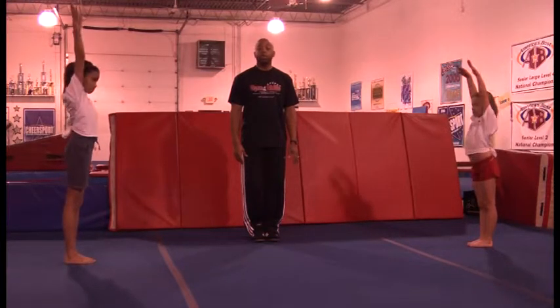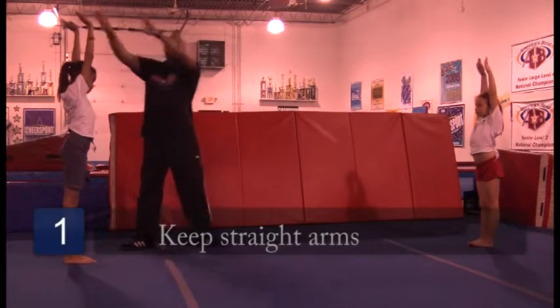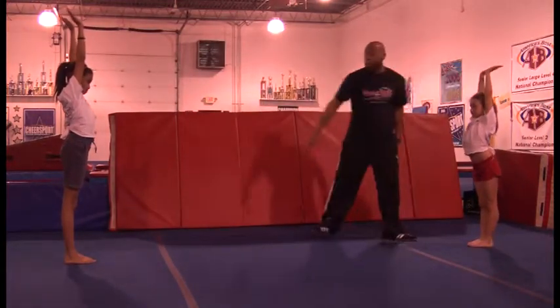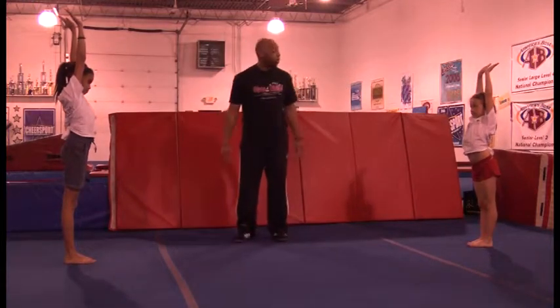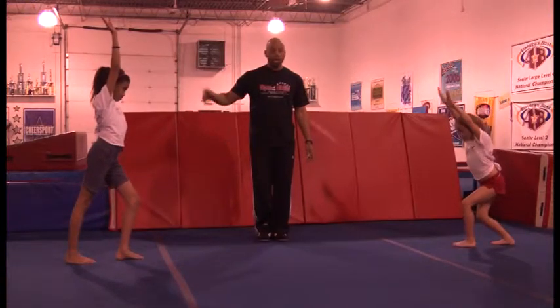You're going to start with straight arms all the way up, making sure that your arms don't bend. Now you're going to take one step forward. You're going to lunge. You're going to step and kick up.